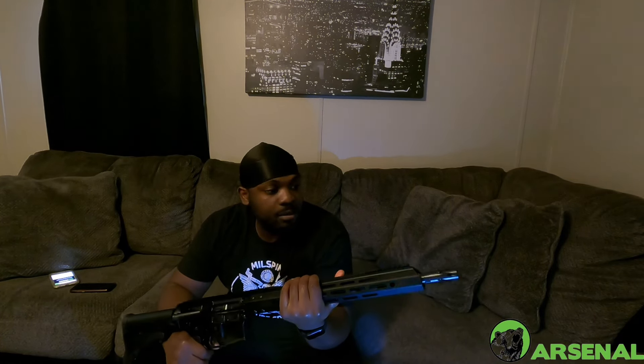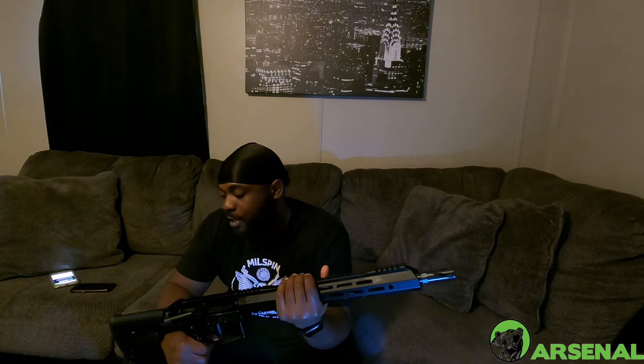I'm gonna drop a video on shooting this — first impression — see how this thing runs, will there be any malfunctions, any hiccups, and I'm gonna let y'all know. Like I said, it's very affordable. If you want to get one of these or anything off the Bear Creek Arsenal website, go to my bio on my YouTube page, go to the Campsite page, and there'll be a link in there. Click that, buy whatever you want, and that would definitely help the channel out so I can provide more videos like this.